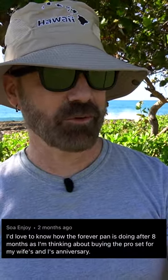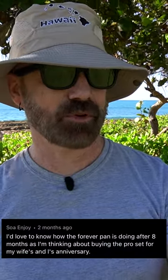This person wants to know how the Forever Pan is doing after eight months. I'm thinking about buying the Pro set for my wife's and I's anniversary. Well, as you may remember, I actually messed up my Forever Pan when I first tested it out, doing one of their demonstrations, but I got a replacement pan.